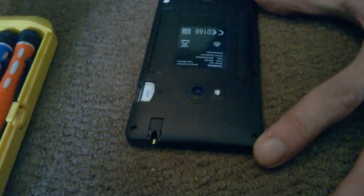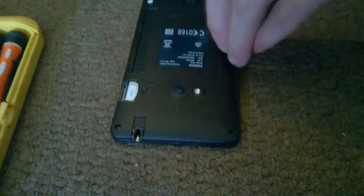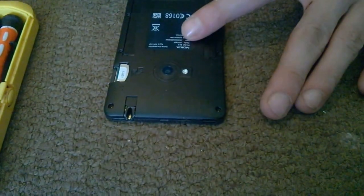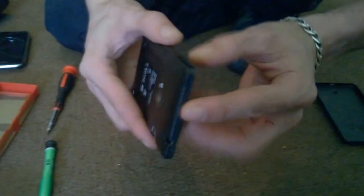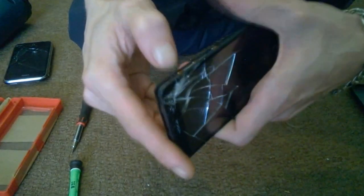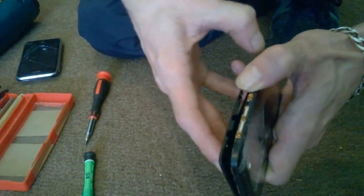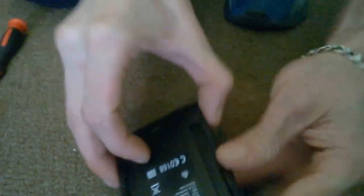Put the arrows to the screws. Now time to split the phone. Let's pop all the clips off, going all the way around the phone. Off comes the back. Oh, pretty.